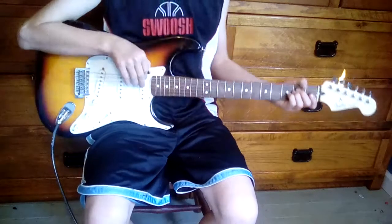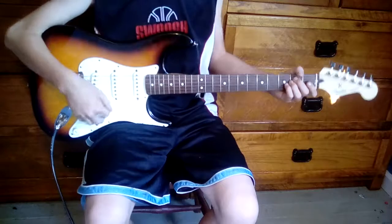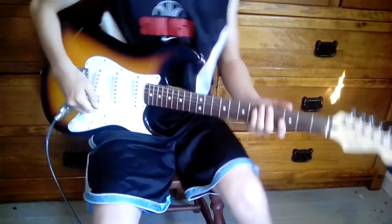This is Think It On and I will be teaching you Tales from the Creep Part 1. So you want to pull this lever down, turn on the distortion, and then I'm going to turn it down.